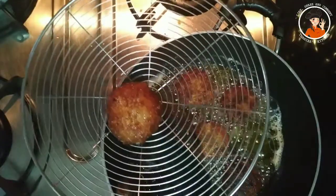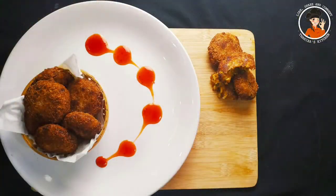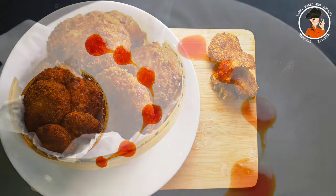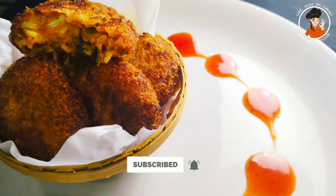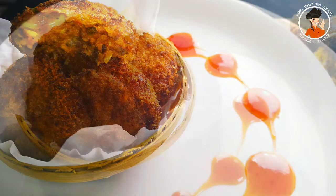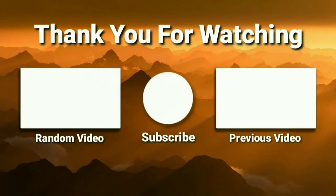Let's take the two sides to a golden brown. We are ready — the variety is complete. I wish everyone liked this recipe. If you liked it, please share it with your family and friends. Please try it and leave a comment. I'll see you in the next video, goodbye!